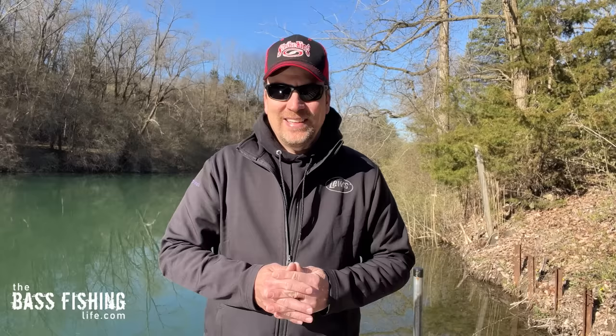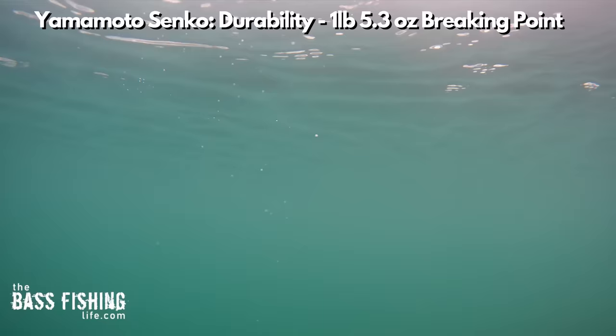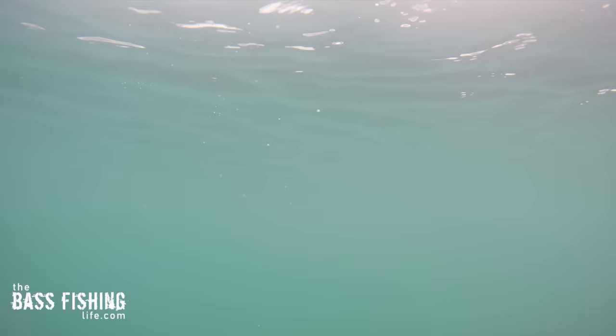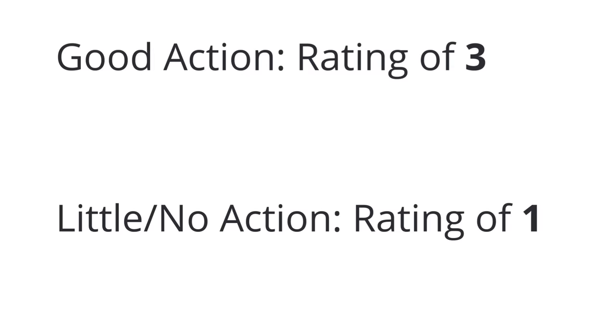Now here is where things get really interesting. I tested each lure's action rigged weightless, and at the end of the video I'll show you something really interesting about how to get more action out of whatever lure you're using. The original Senko set the bar with a rating of three — the most action. A rating of one means no action whatsoever, and two is somewhere in the middle.